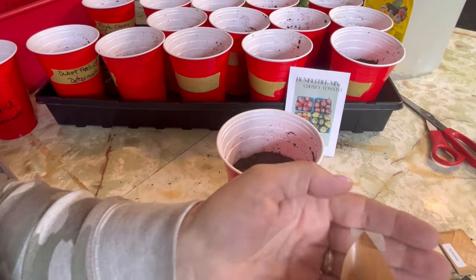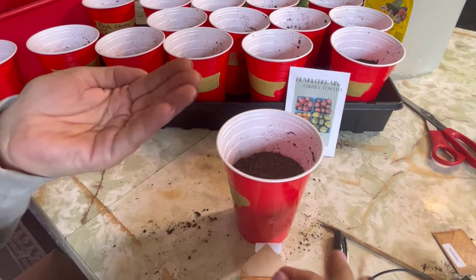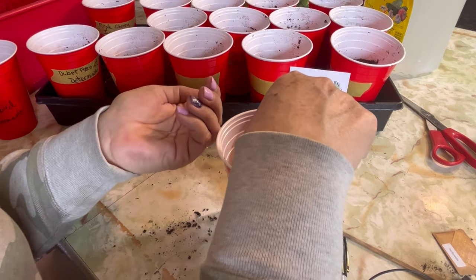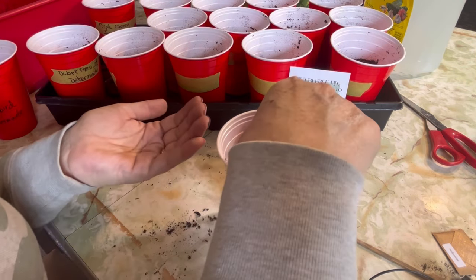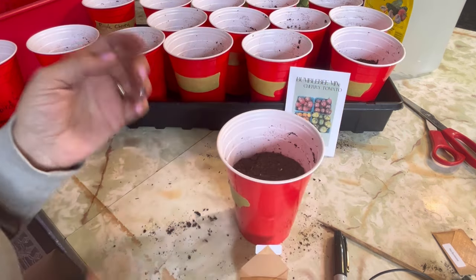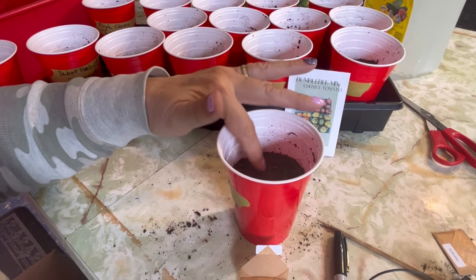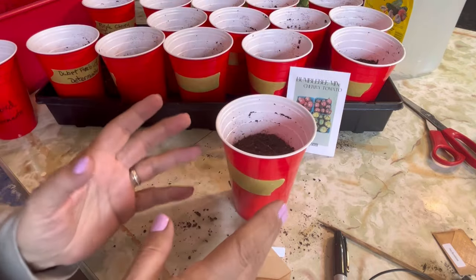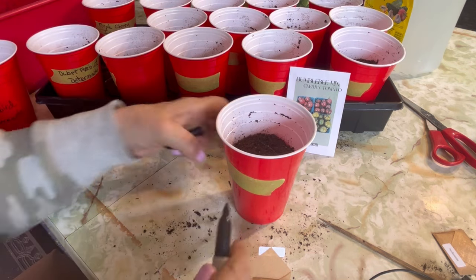One of the main reasons I use this method in the solo cup is because it's kind of a once-and-done system where you don't have to start them in little seedling trays and then worry about having to up-pot them into bigger cups or like a three or four inch nursery cup. This way you can start the seeds right in the solo cup and they will stay in this cup right up until the time that you plant them out in the garden. There's lots of room for the roots to grow and develop and I've had really good luck with this — I end up with really strong, healthy tomato plants.